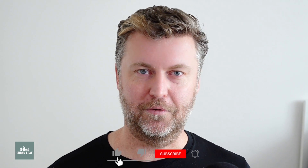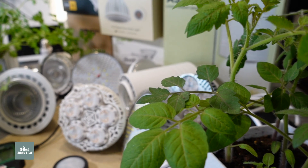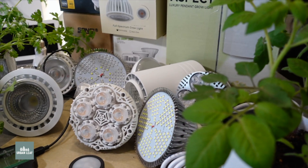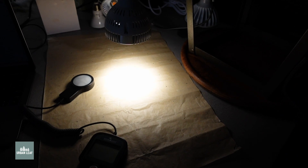Welcome back to the channel. In this video we're going to be reviewing the internet's best grow lights. Our specific focus is going to be the E26 or screw-in fittings, and we're going to be comparing eight of the most popular options in terms of their output, efficiency, light distribution, color temperature, and a whole lot of other parameters.